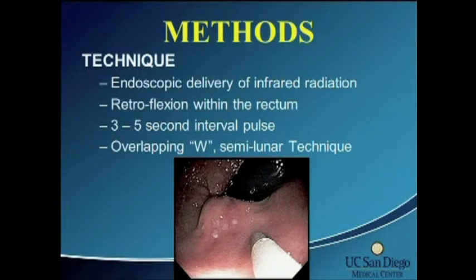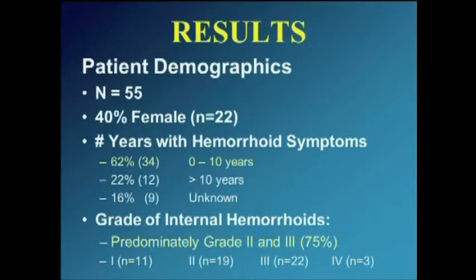For the technique, endoscopically you can deliver the infrared coagulation by retroflex the scope. You can apply anywhere from a three to five second energy pulse in an overlapping W fashion over the internal hemorrhoid, noting the proximal nature of application. This is probably why infrared hurts less — because we're not treating distal to the dentate line where the pain fibers change significantly. Endoscopic delivery makes this a very nice system.